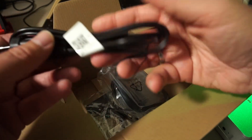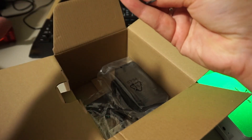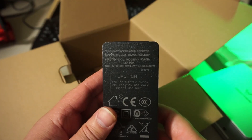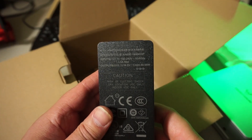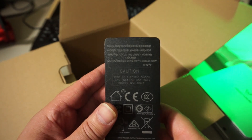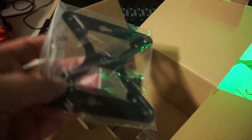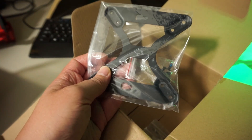There's a European power cable, which is nice since I'm from Europe, and of course the external power brick, rated for 64.98 watts — maybe it's either 64 or 98, I don't know. And lastly the usual VESA mounting bracket so you can mount it at the back of a screen.